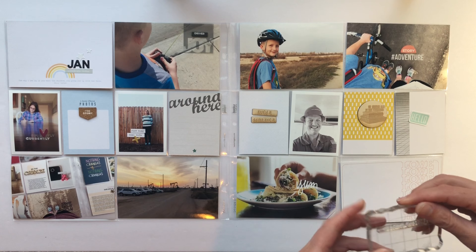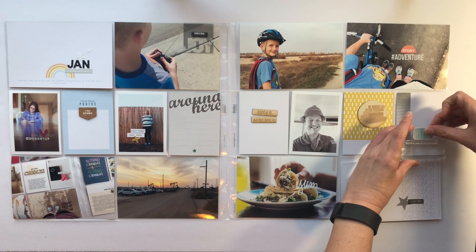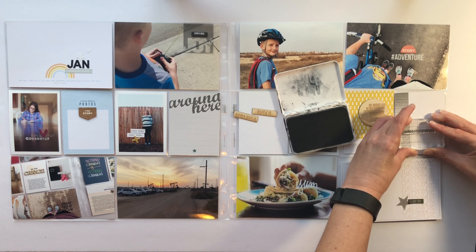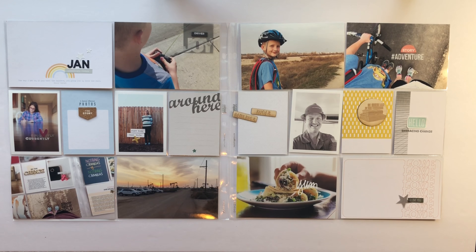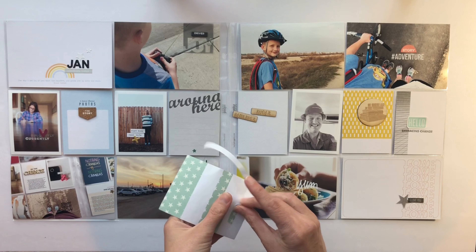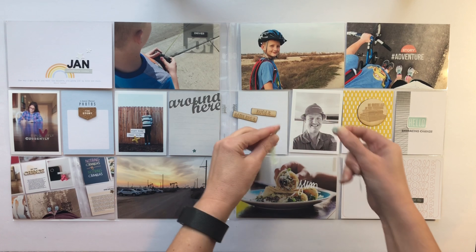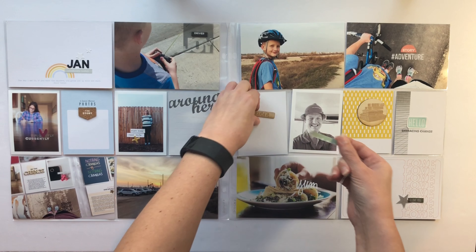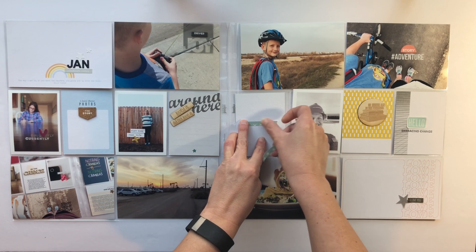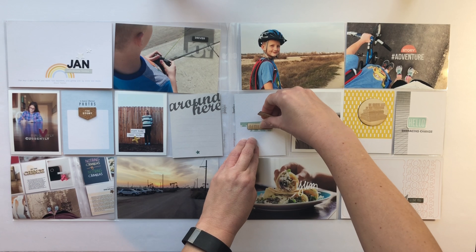Right now I'm going to stamp on the right side of my spread. I have a little die cut piece that says 'hello' and then I'm going to stamp one that says 'embracing change.' On that card I'm going to talk about how me and the kids have been going out for bike rides — well, they go on bike rides and I run on the trail. I have a couple pictures of our trips outdoors and they are the two on the right hand side on the top.